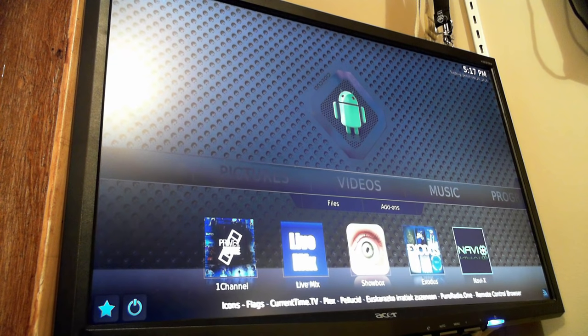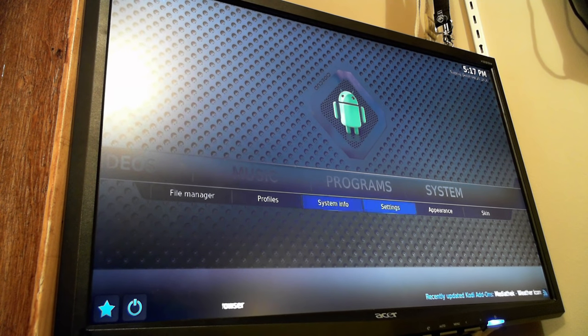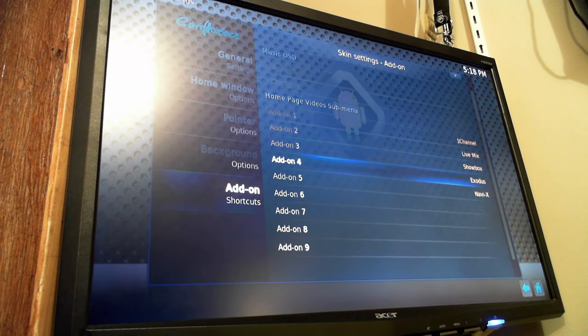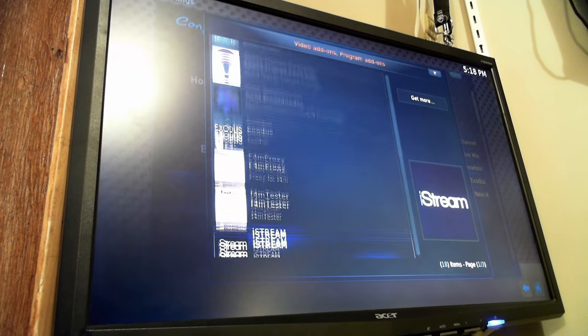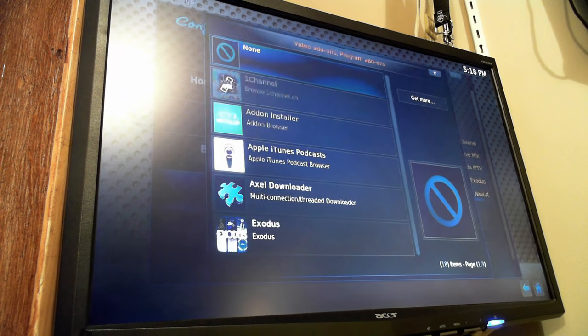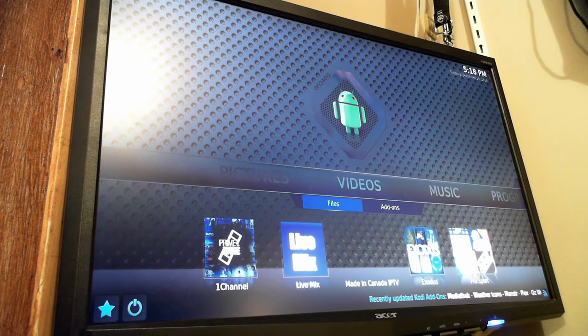If you want to change what shows up here, go back to System. In this particular version they've enabled the skin option under System, but in other versions of Kodi you may have to go under Settings and then Appearance. Under Appearance, go to Skin and then Settings, and at the bottom go to Add-on Shortcuts — here you can see the five shortcuts we already have. You can change them — it takes a few seconds because it has to pull a list of all the repositories. Once changed, use the back button to go back, and under Videos you'll see the different channels you've set.